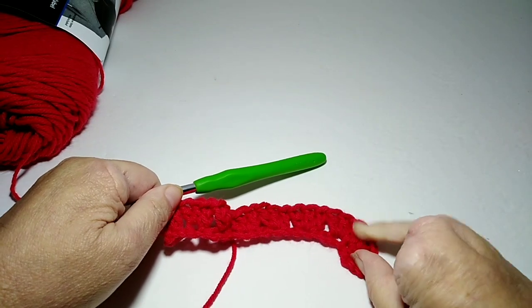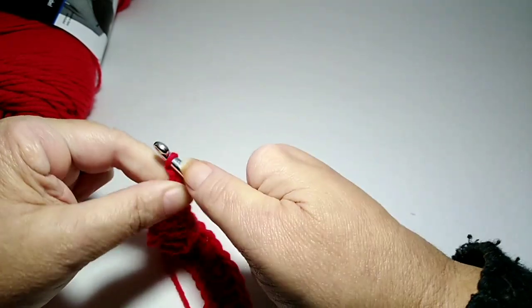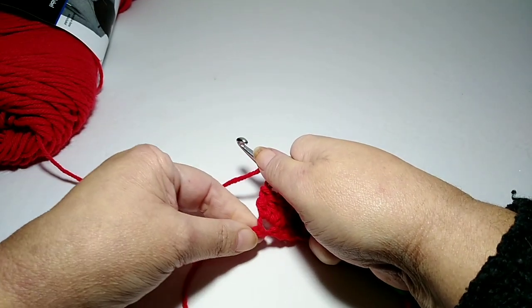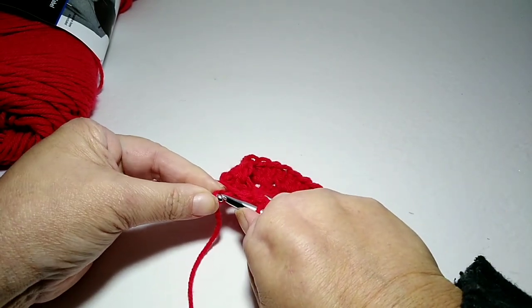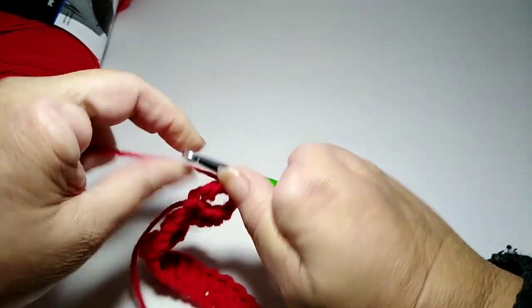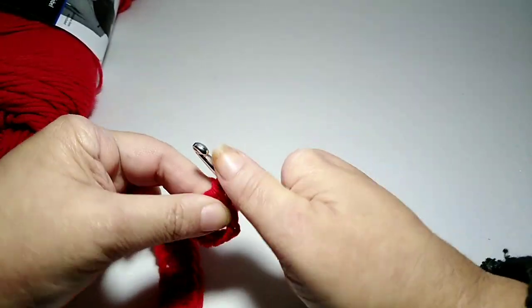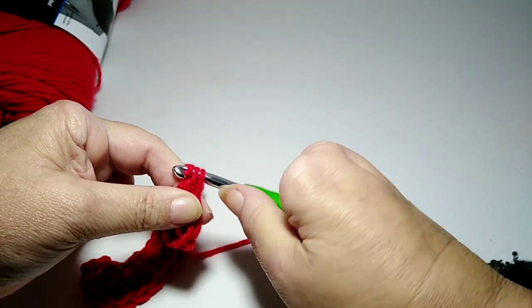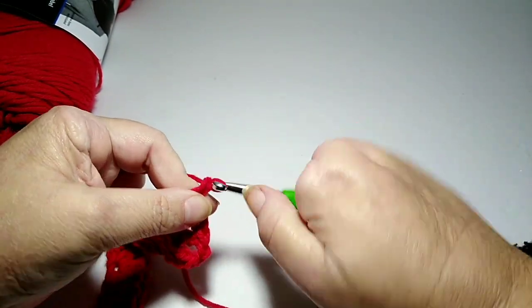Now we're going to work on the end piece like we did at the other end. We want to do two chains. Stretch your piece out, and that very next stitch — the one we have left over — go into it and do three double crochets. That was chain two and then three double crochets. We have three double crochets and you can see it's starting to turn now. We want to do two more chains.